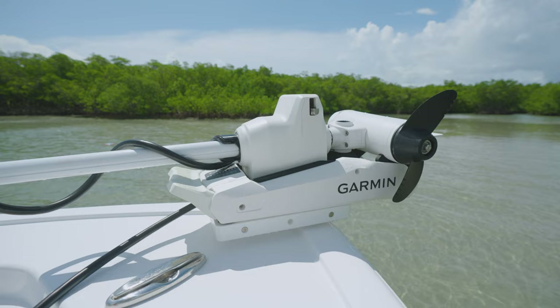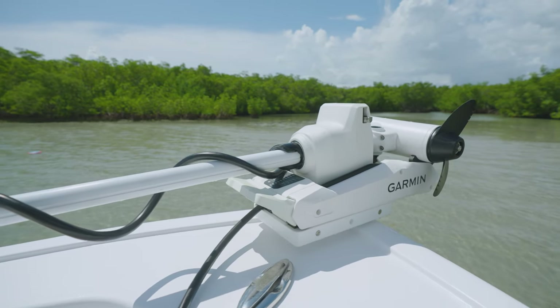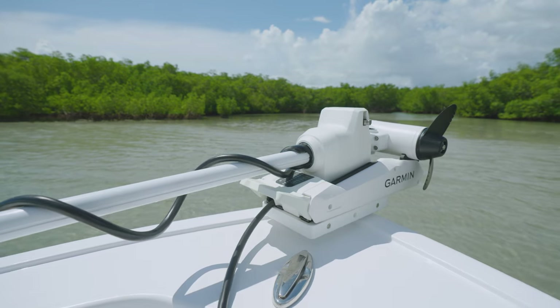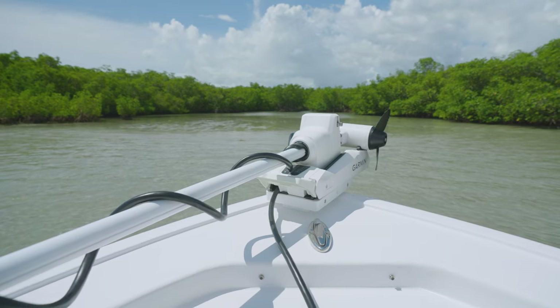A growing trend on larger center console boats is the installation of trolling motors. For ease on this model, we have added additional support in the deck lamination and offer a trolling motor pre-wire with shim plates.